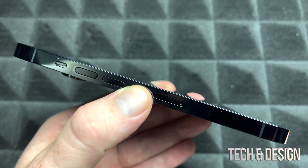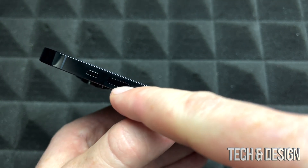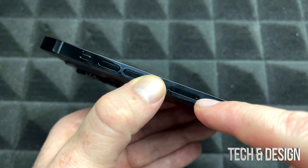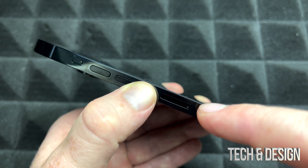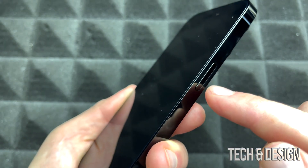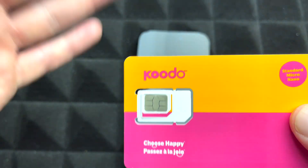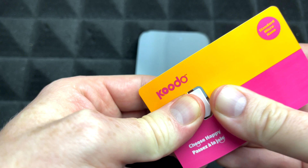Before we get started, let's go over the basics. On the left hand side of your phone you're gonna see your volume buttons — up and down. This one will make it vibrate or give you silence really quick. Right here is your SIM card slot, and on the other side is your power button or your Siri button. Any carrier that gives you a compatible SIM card will work fine.